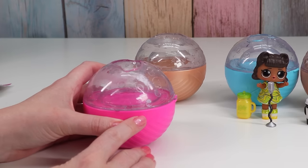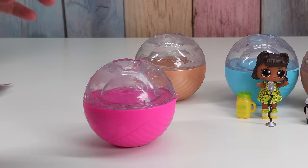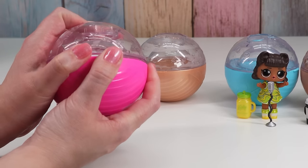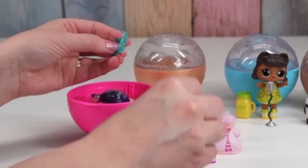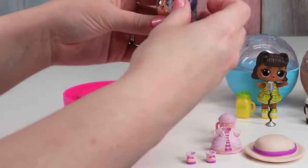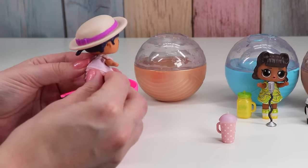Now for this ball, we had silver glitter, pink water, and it looked like purple foam. So based on that, I think it's Ruffles. Let's see if it's Ruffles. We have a polka dot bottle, fancy dress with bows and ruffles, pink and purple shoes, big hat. And we have Ruffles! And she is a pee. I love this hat.